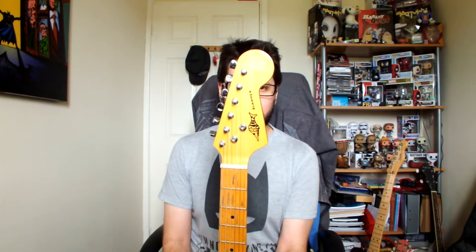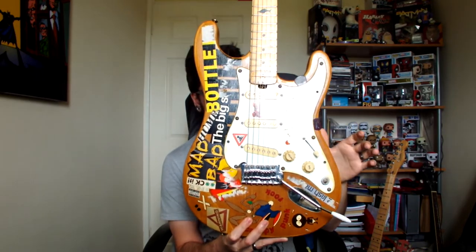I happened to be at my parents' and remembered I still had one guitar stored there — my first ever electric. I went up into the attic and got it. It then occurred to me that this guitar had been up there since 2006, when I left to do my undergraduate in Derby. So this guitar has spent 12 years in an attic through all weather conditions, and I expected it to be in really bad shape.